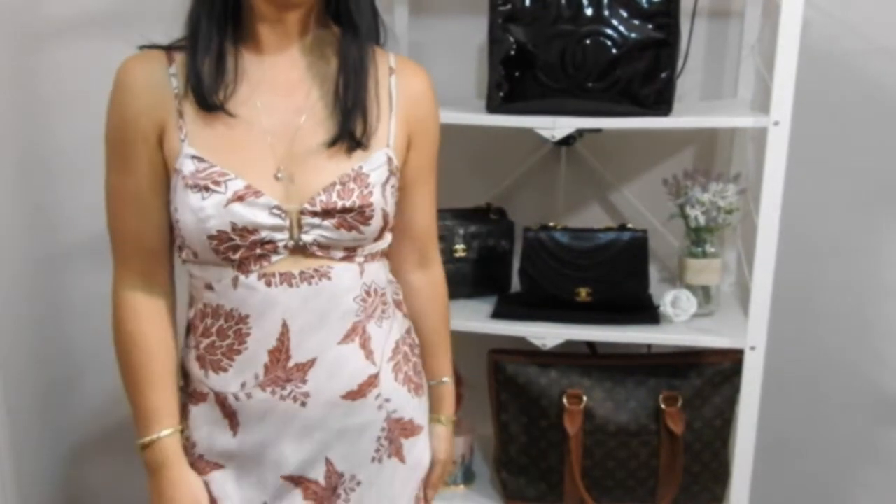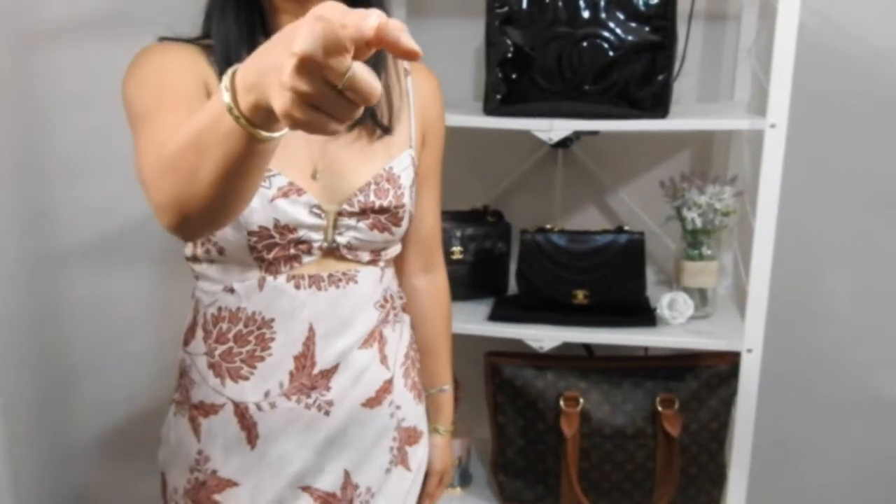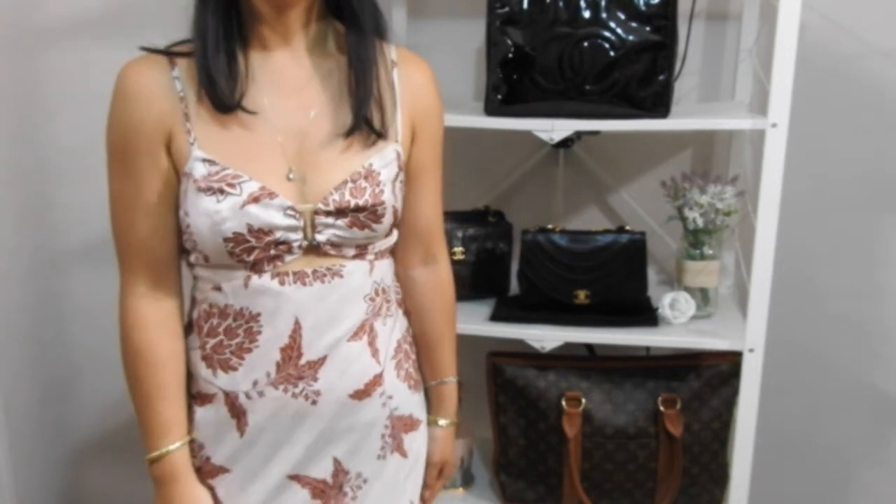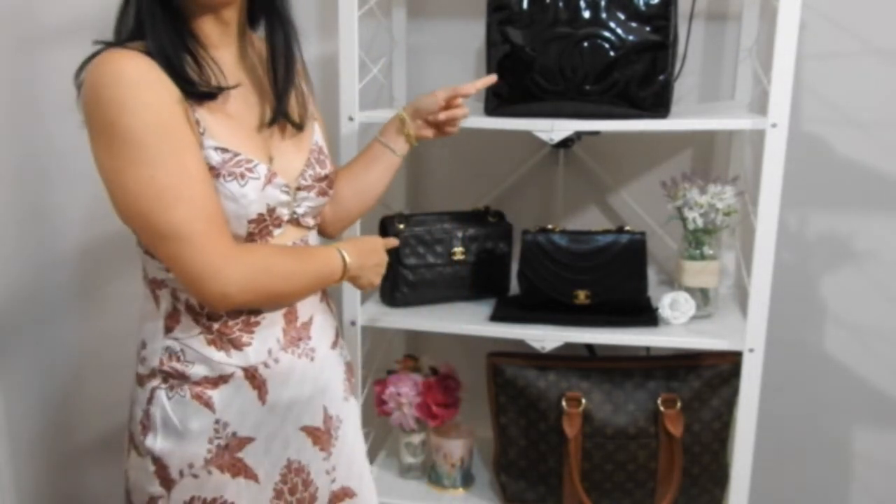Hi everyone, welcome to my channel, or welcome back to my channel. Today I'm coming at you with another video about what I hate about each of my handbags, and today I'm doing a Chanel edition, so let's get into it.